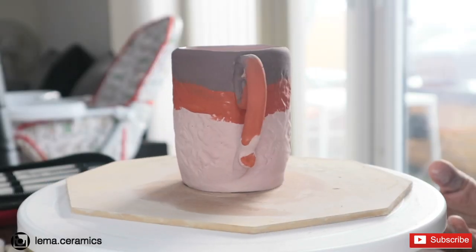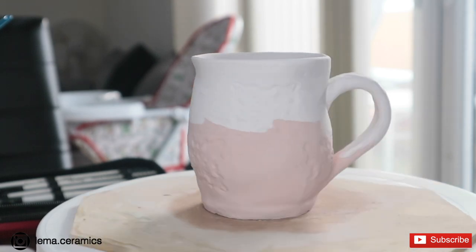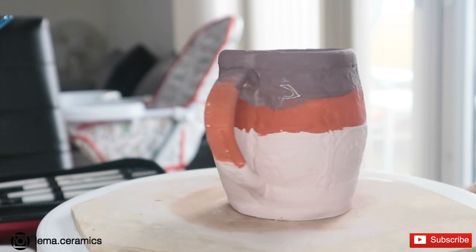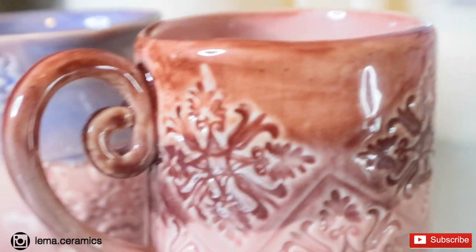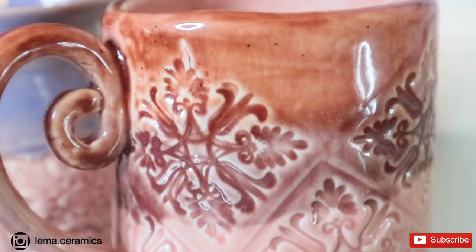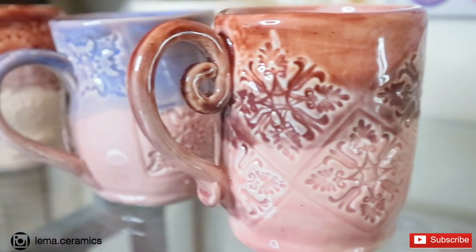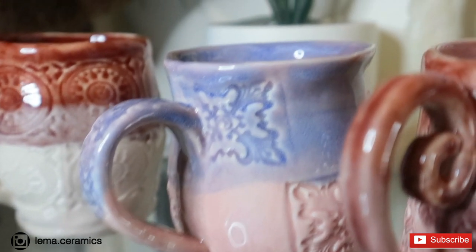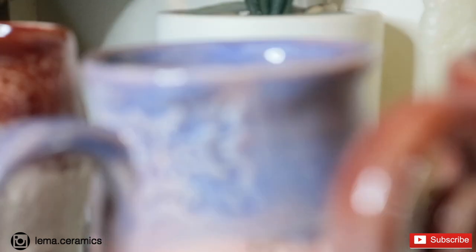Here I have placed my mug with the other two colours on top of my trim. Here is my second mug and this is my third mug. These are the final mug pieces. They turned out okay, not entirely what I was expecting. Maybe next time I can talk you through the glazing process and we can experiment together.